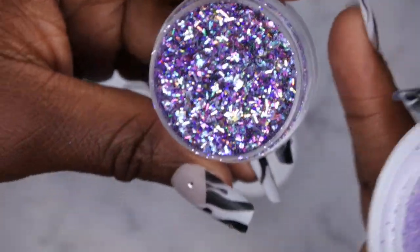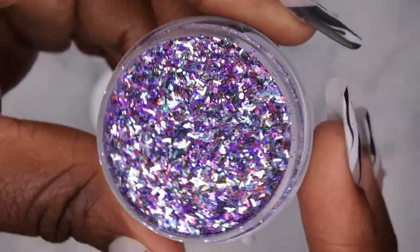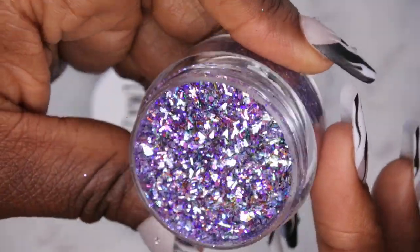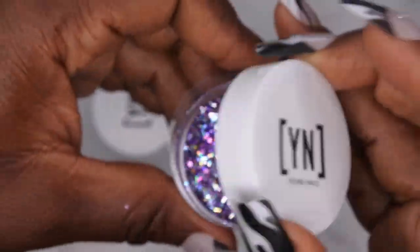The last one is Jaw Drop. Let's see if it's going to be a jaw dropper — oh wow! This is interesting, it looks like a party in a container. It has different confetti-type glitter pieces, fine glitters, and small hexagon glitters. That's really stunning too. Holy moly, she does a really good job with those glitter mixes — these are absolutely stunning. So happy to have these.